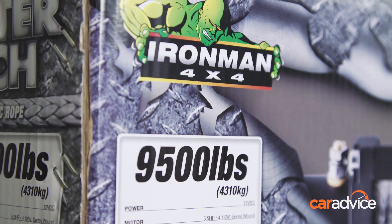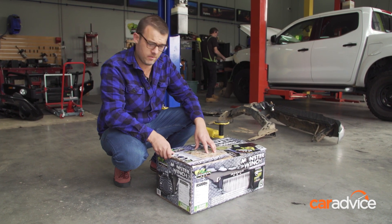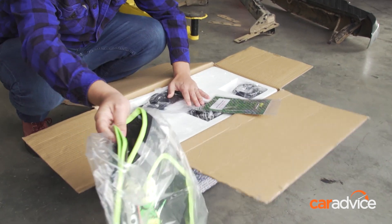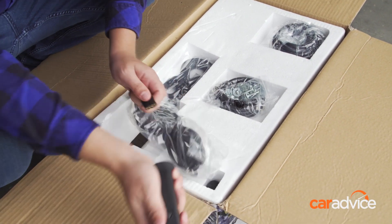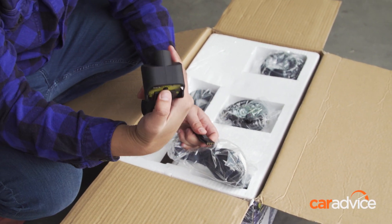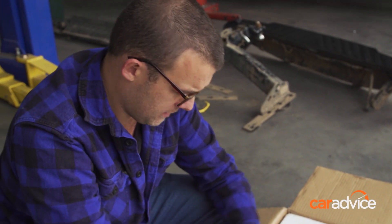Who doesn't like a little unboxing? We've got the winch here. This is an Ironman nine and a half thousand pound winch with synthetic rope that we're going to be fitting to the Navara. That's a strap dampener — very important for safe use of winches. This one actually has a wireless controller, so it plugs in or unplugs. On the late night recoveries that'll be a pretty handy little thing to have.